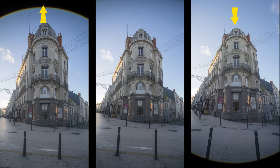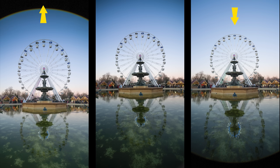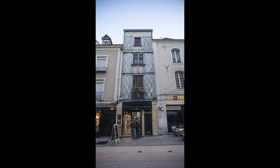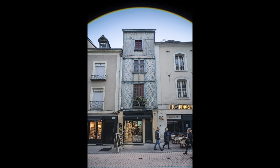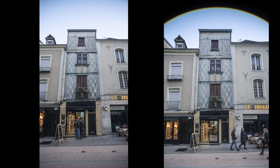A wide angle shift lens is really interesting because it allows you to shift the plane of focus in your photograph, which can be used to control perspective and correct distortions. When you point a wide angle lens upward at a tall building, the building can appear to lean backward or converge toward the top of the frame. This can be corrected by using the shift function of the lens to adjust the plane of focus and straighten the vertical lines in the image. It's a good way to create more accurate and pleasing images of buildings.